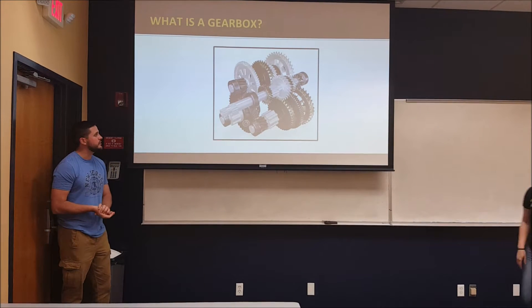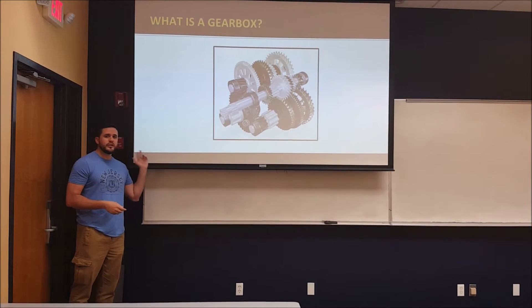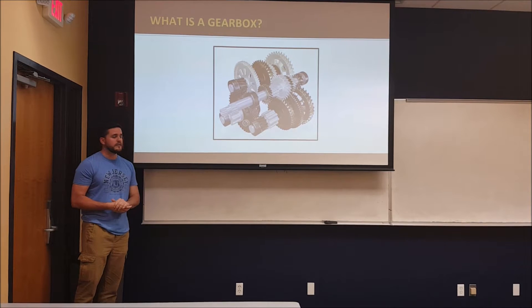What is a gearbox? A gearbox is a selection of gears with the purpose of reducing the velocity from the input to output, while increasing torque.